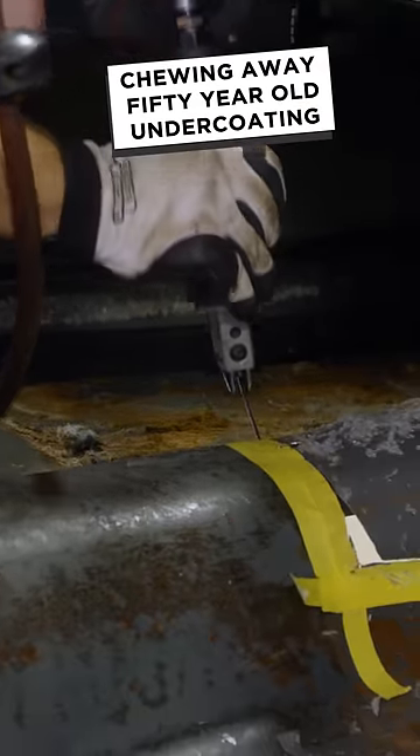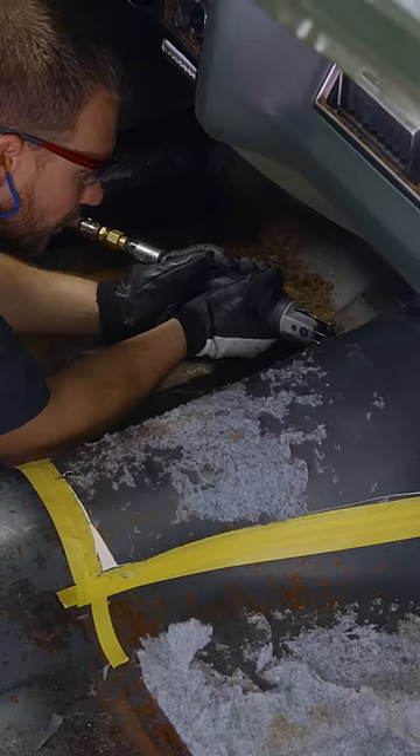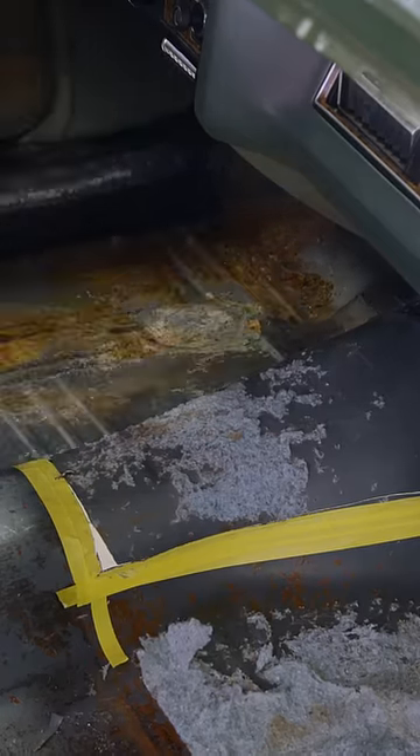I've seen guys get a little cut and fab happy on this conversion before, and they usually end up having to buy a custom tailor-made carpet, which we all know only adds more headache and leaves less change in your pocket.